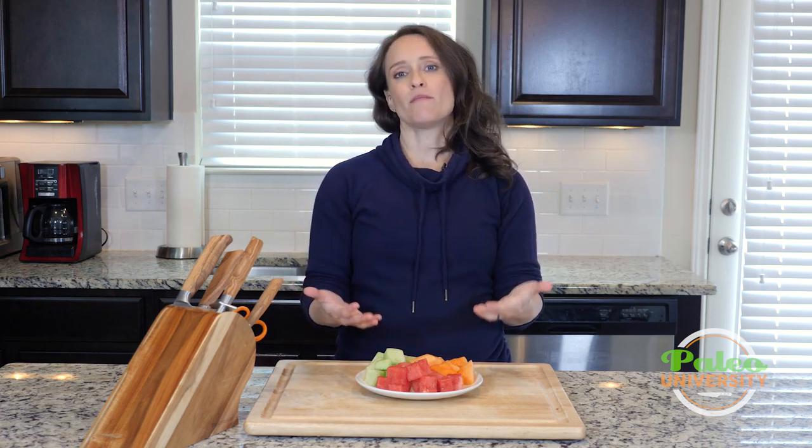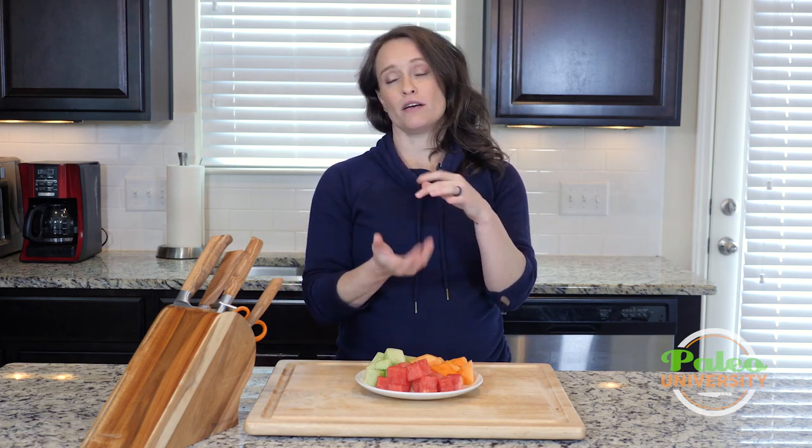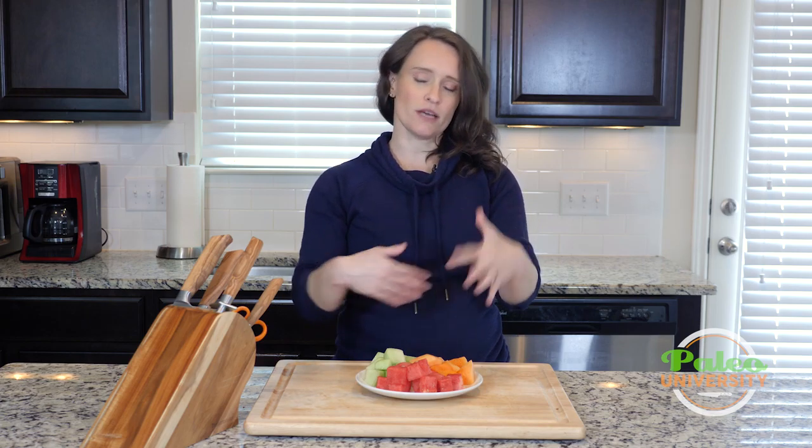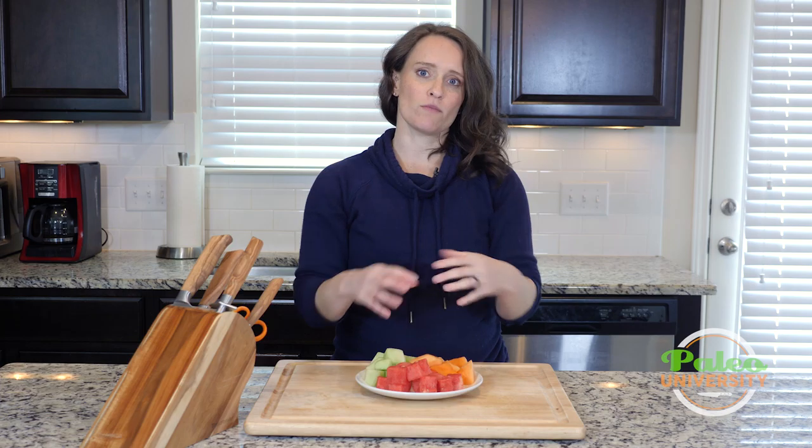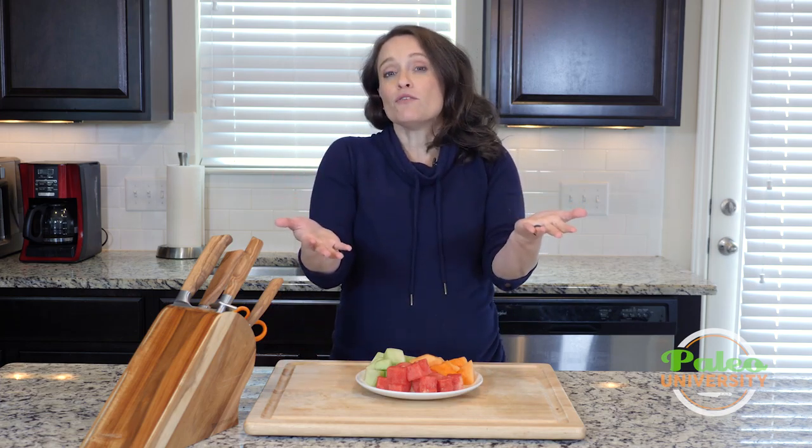For the most part, what we're going to do with melon is not going to require a whole melon. In my opinion, the best way to buy melon is in one of those little packages where they've already mixed up different kinds of melon together. Sometimes you can find them that's just watermelon or just cantaloupe or just honeydew, and that's fine. You can, if you want to, buy the whole melon and tackle that beast on your own and use the rest of it for other things.